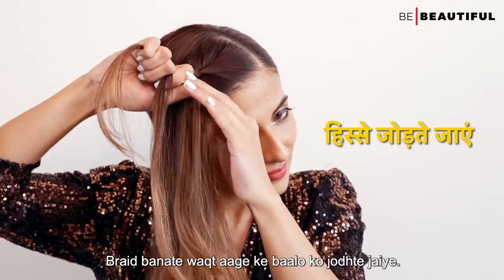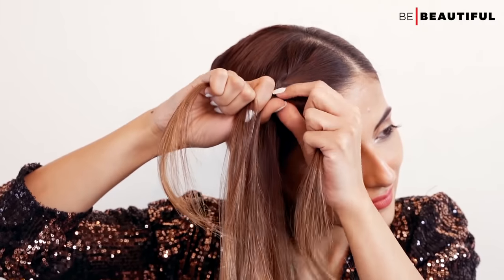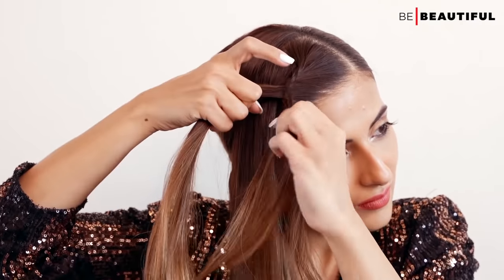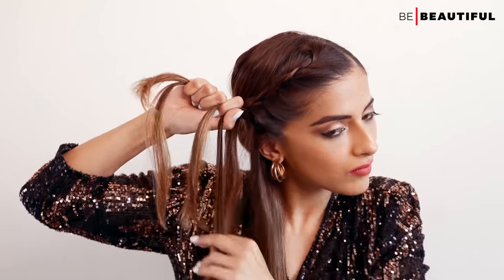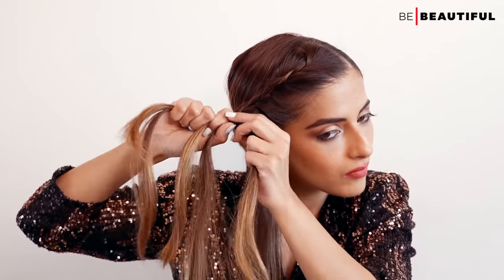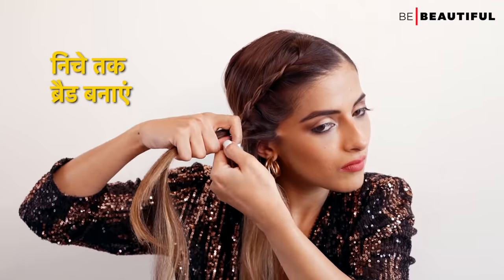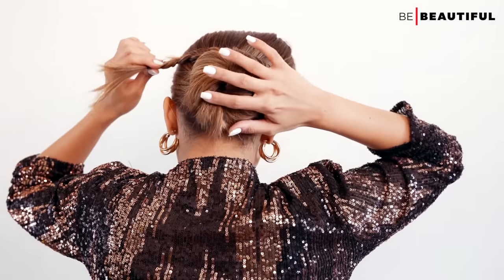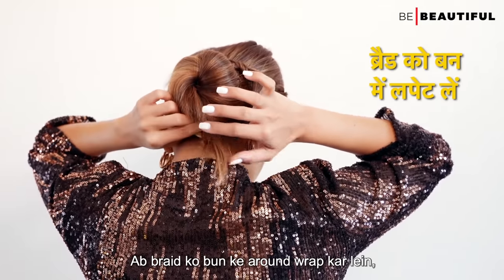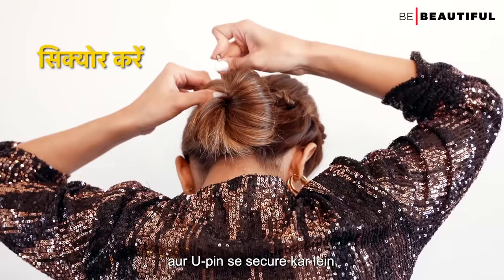While making the braid, keep adding the front hair into it. Secure the braid with a rubber band. Now wrap the braid around the bun and secure it with U-pins.